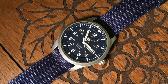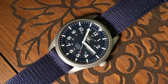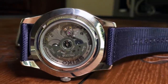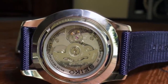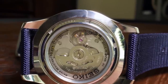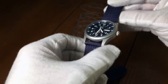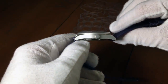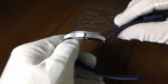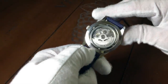Now, as I said, this is the SNZG 11, but more specifically it's the J1 model, which is actually made in Japan, compared to the K1 model, which I believe is made in Malaysia. Now, the case is stainless steel, but with a matte, bead-blasted finish for most of it. The side of the case, close to the lugs, as well as the underside of the case, are a polished stainless.